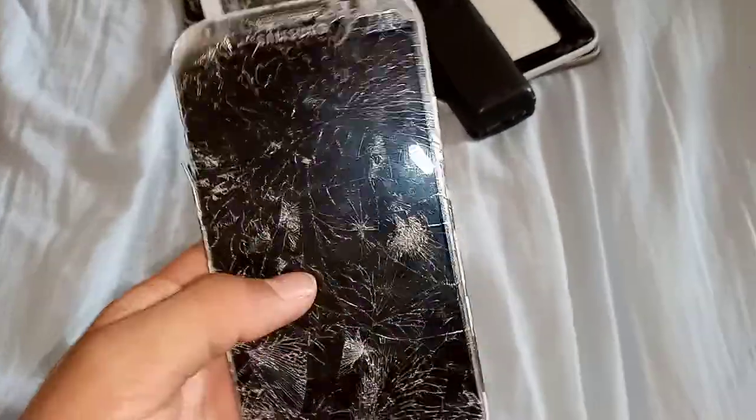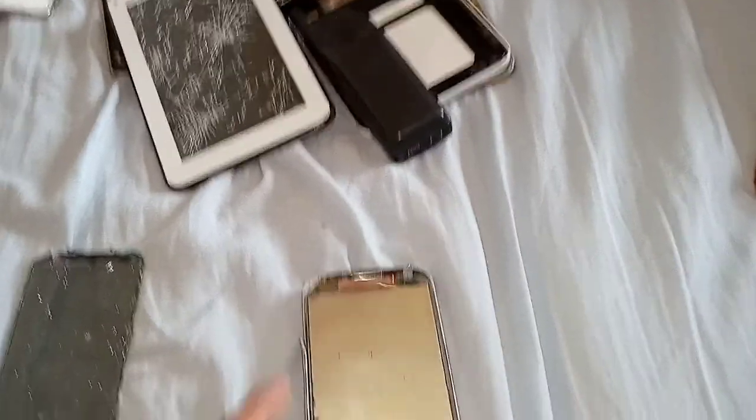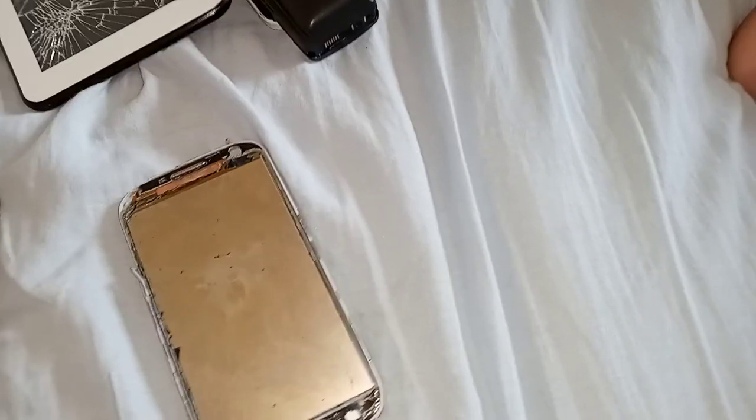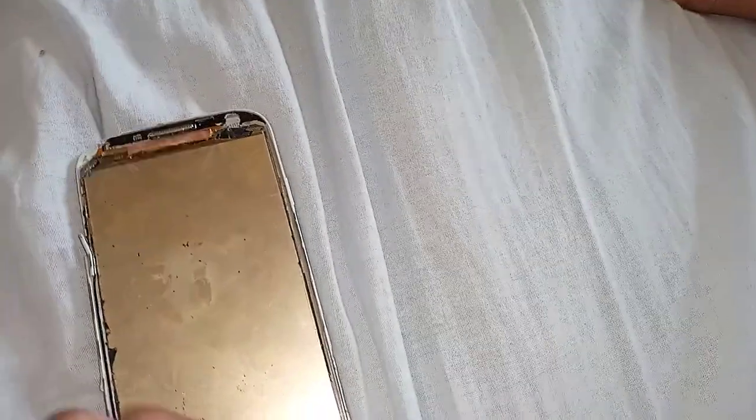Next is this parts Galaxy S4. The screen keeps falling off and doesn't work, the camera lens is broken, the home button keeps falling off, the sides are in bad condition, a piece of the motherboard has been snapped off, and the battery connector is broken. I can salvage some parts like the front speaker, dock connector, and SIM card tray. It's on AT&T but has an unlocked back. It's just a smashed parts phone.